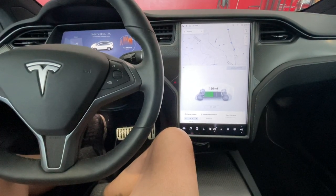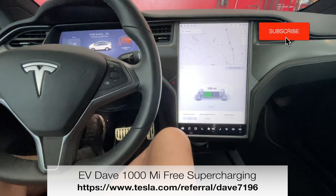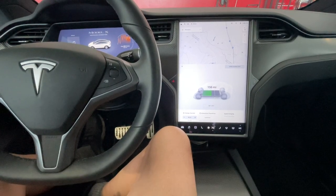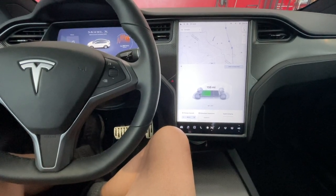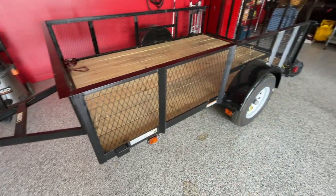Today we're in the Model X and we're headed over to Phil's, my friend located about eight miles away. We'll be hauling the trailer today — he needs some help cleaning out the attic in his garage, and I'm six-six and here to help. Let's get on the road.